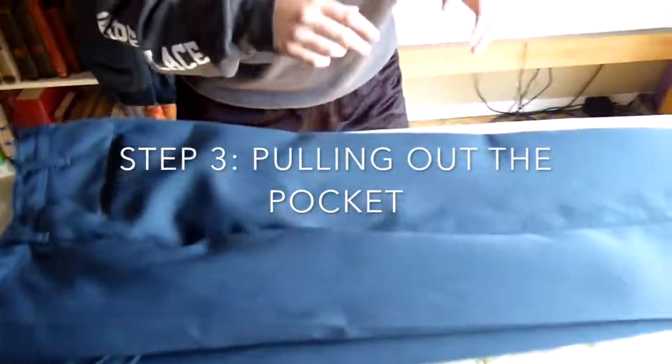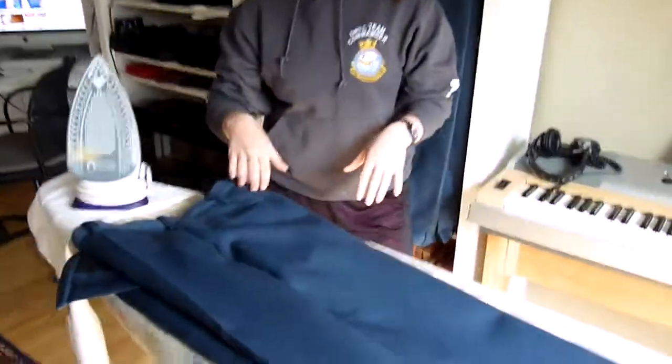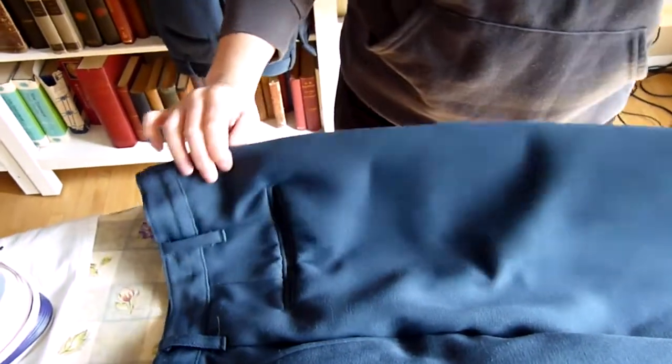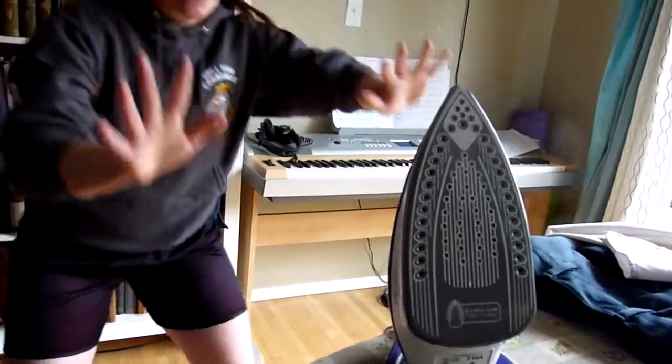So to help with this we're going to lay our pants out flat on the iron here, and then we're just laying them flat getting rid of all the wrinkles. Then we're going to reach into the pants here and pull out the inside pocket so it is not underneath where we will be ironing. Then we're going to fold up our pants — the top leg of our pants — and keep pulling out that pocket to make sure we are not ironing it at all. It's hard to see here but you will be able to feel it by pulling it out.